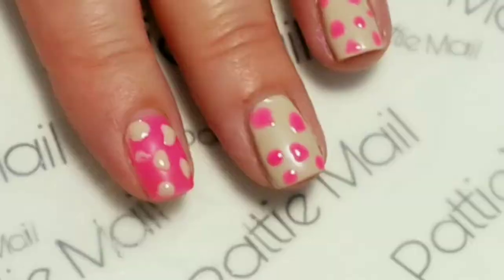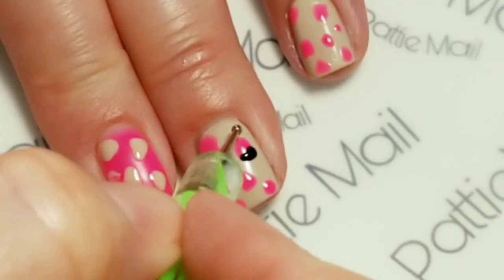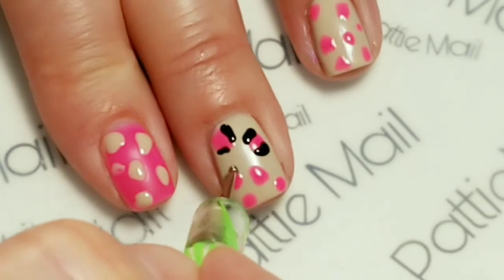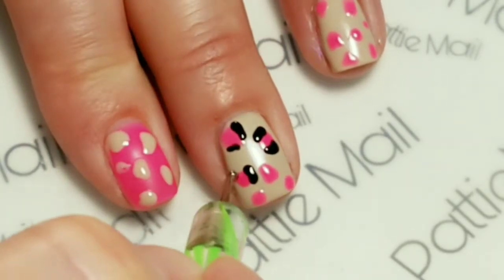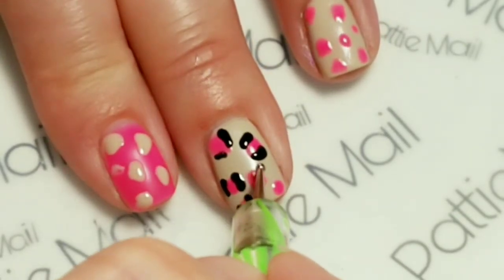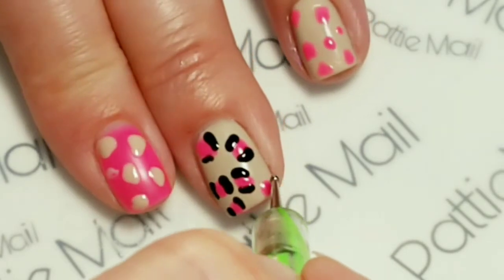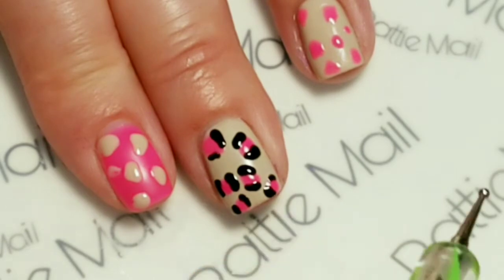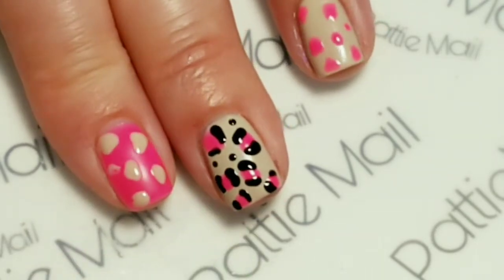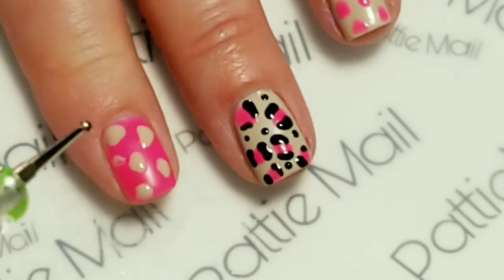I'm going to use some clean slate and we're just going to draw some brackets around the spots. And then to fill in any open spaces, just going to put some random black dots. There we go — easy leopard design.